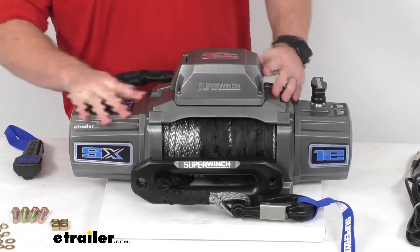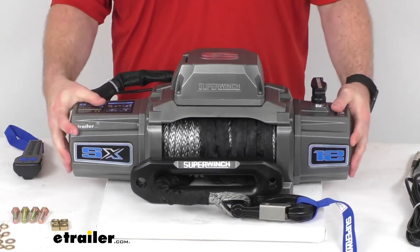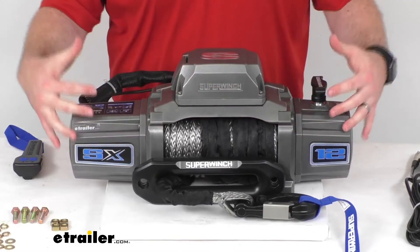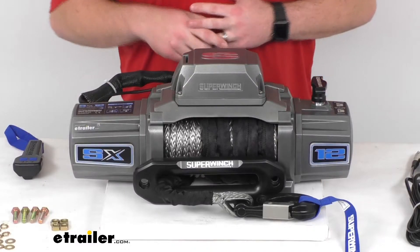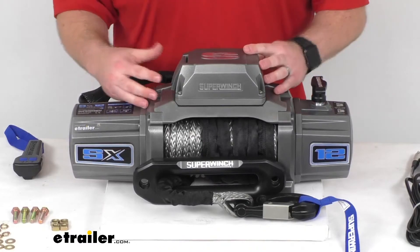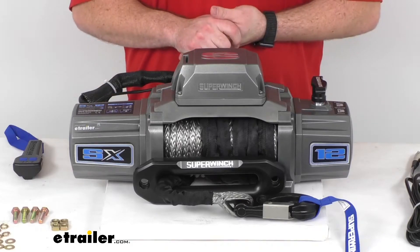This does have an extruded aluminum body which is going to be a very sturdy corrosion resistant material. It is an integrated one-piece design so all the components are going to be permanently mounted within the housing to help protect from rocks and debris. The solenoid is also weather sealed to help reduce the possibility of damage from rain, snow, and blowing dust, so it's going to be very durable and hold up well.